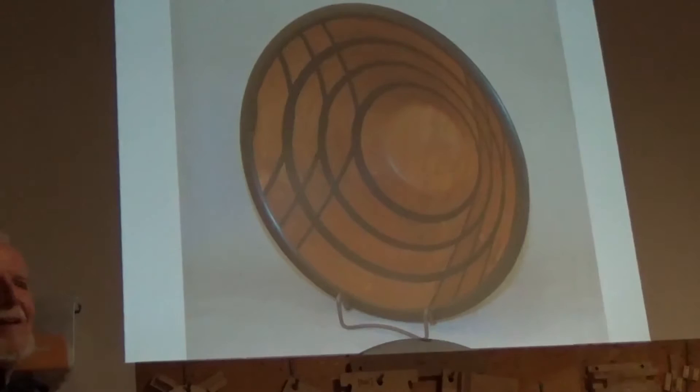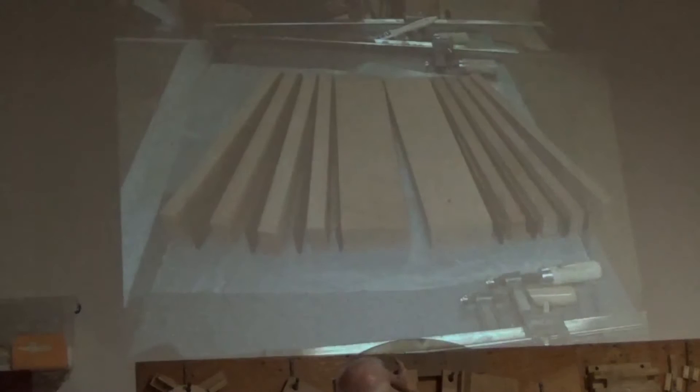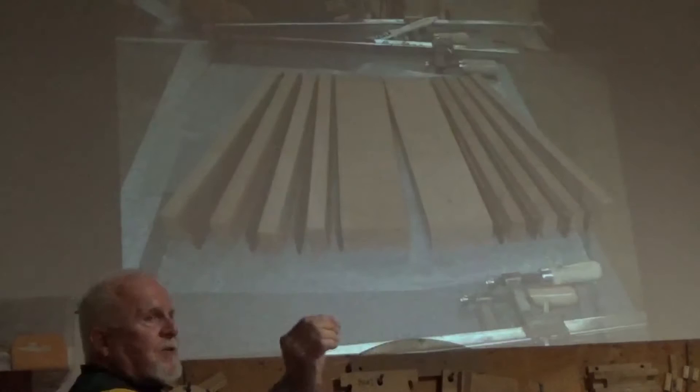This is how I started out — this is one half of the bowl, that's the other half. If you count, there are 10 pieces of cherry and 13 pieces of ebony. The ebony is actually standing up — it's an eighth of an inch thick standing up in the grooves between pieces of cherry.